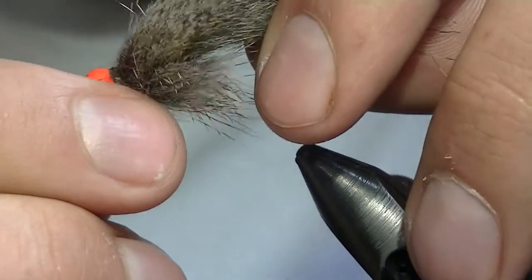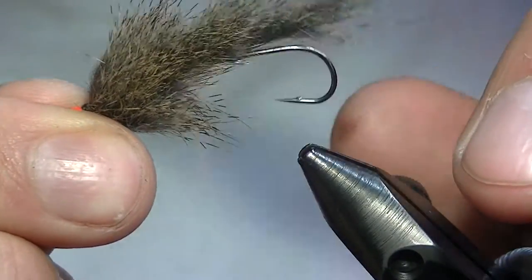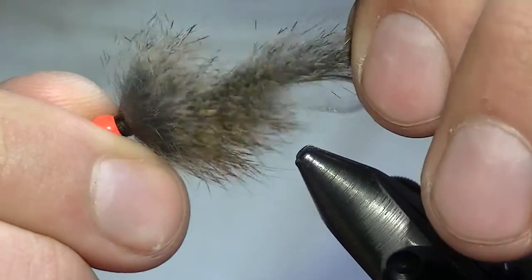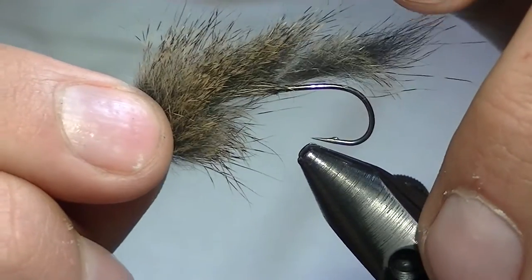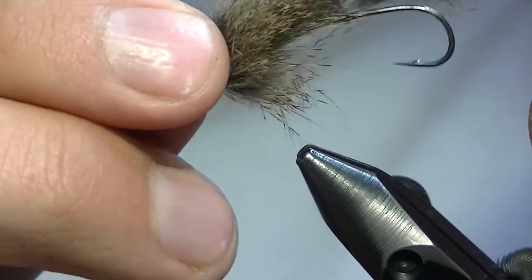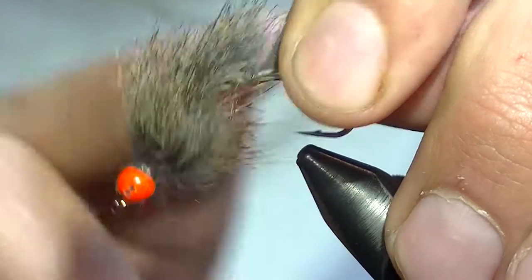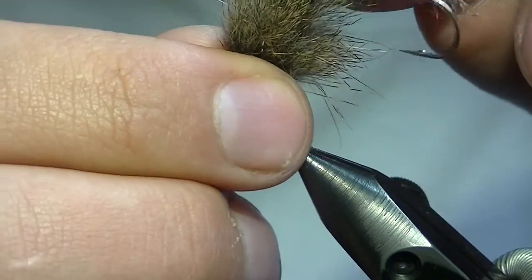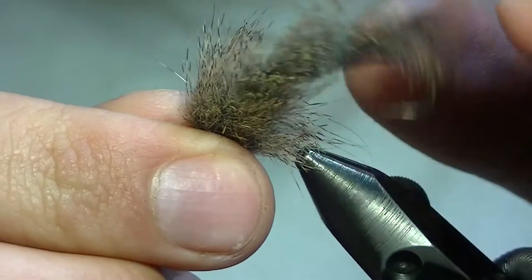The key to the success of these flies is the amount of movement you get out of them. Back here this is completely free moving — the leather on this one is a little stiff because I've fished it quite a bit, but once you stick it back in the water it works just fine. It's only tied down in one little spot back here to the back hook, so you get all the movement you want.